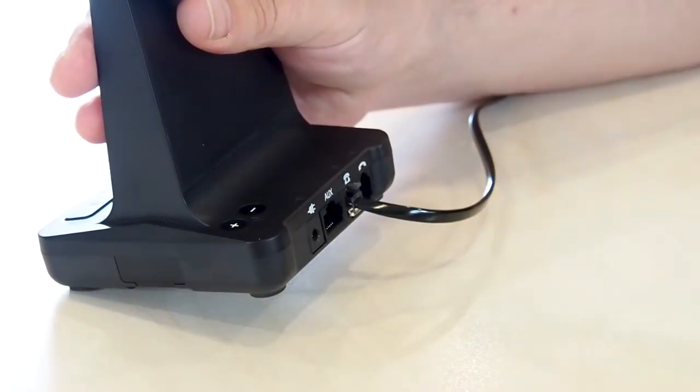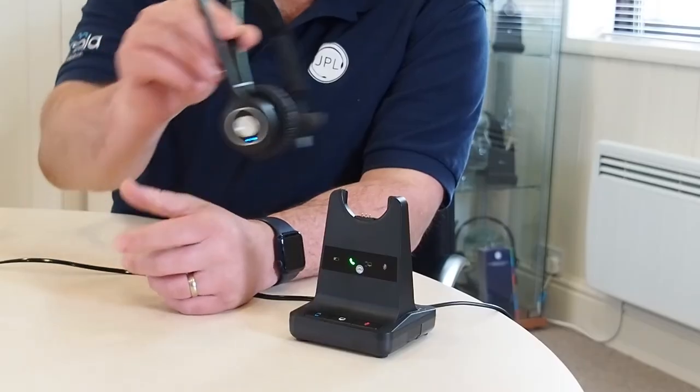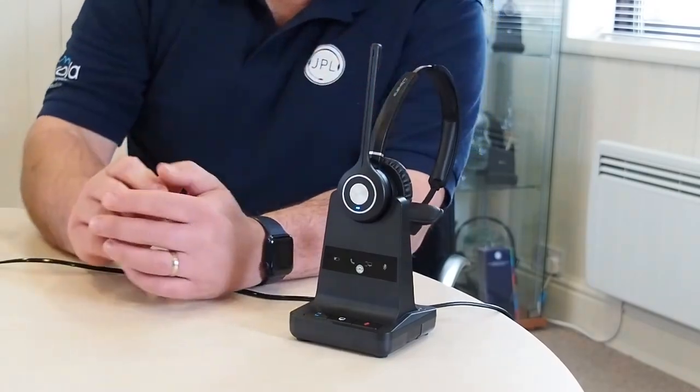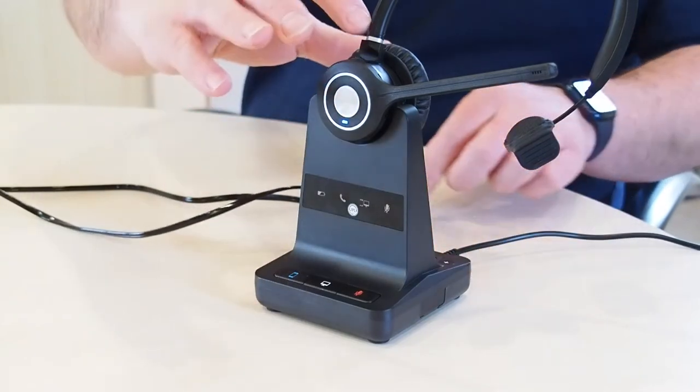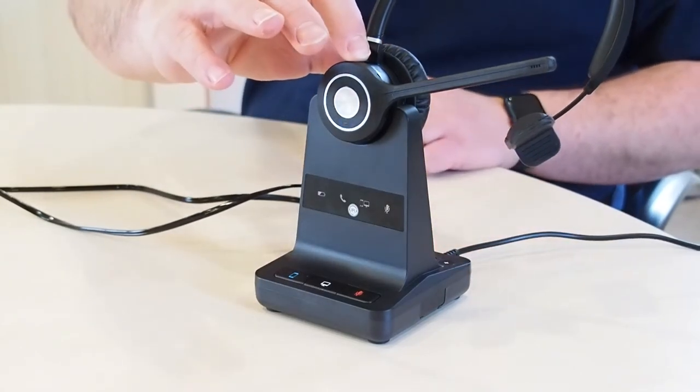To pair the headset, unplug all the cables from the base station. Place the headset onto the cradle, then reconnect the power to the base station. The telephone light will then flash green to signify that the base is in pairing mode.